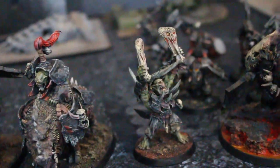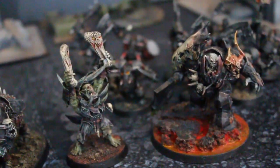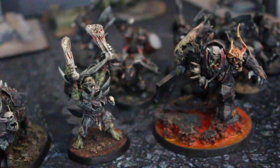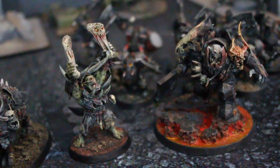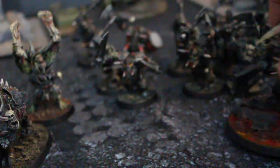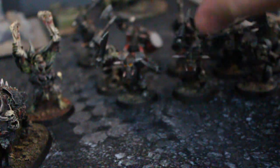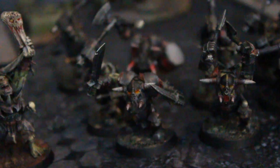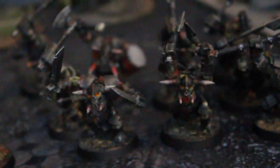So they turned it into a much smaller model-based game, more of a skirmish game, and I think it really was better for it. But when it comes to Orux — which are basically the old Black Orcs — here's models from back in the days of Warhammer Fantasy. These were the Black Orcs that they had.